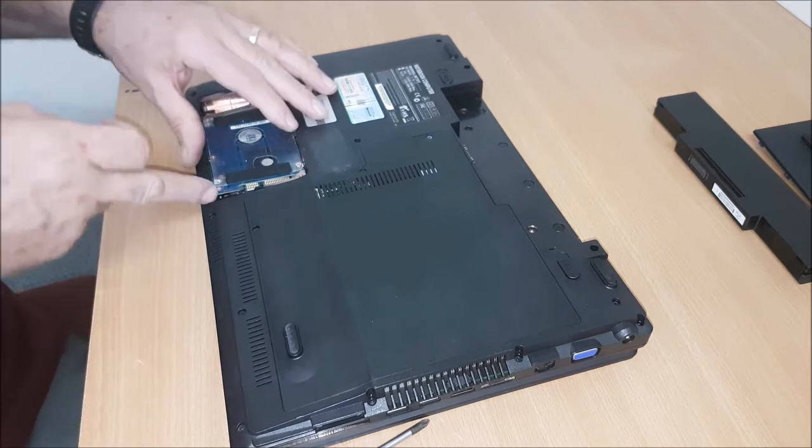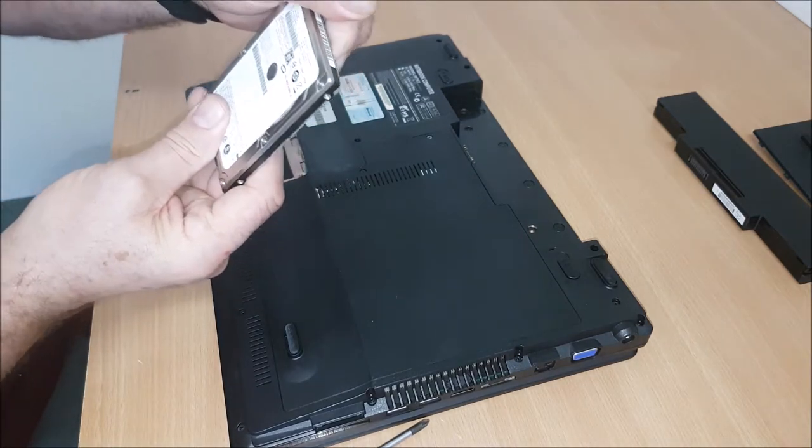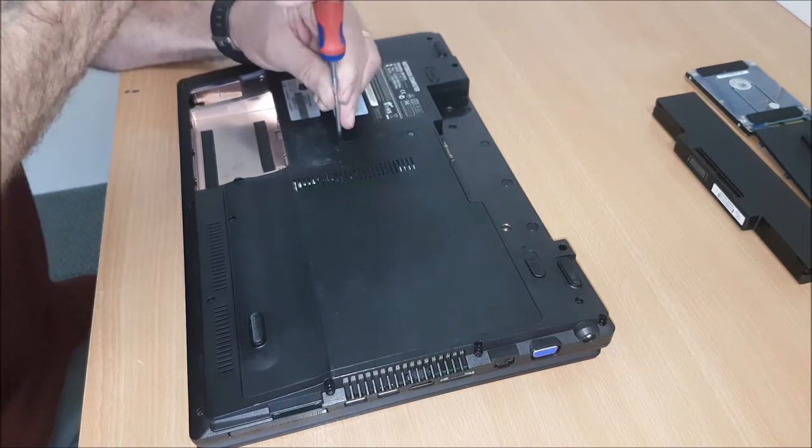Should just slide forward and lift up. I don't know what size that is. Anyway, then we'll take the screw — this holds the CD-ROM in.